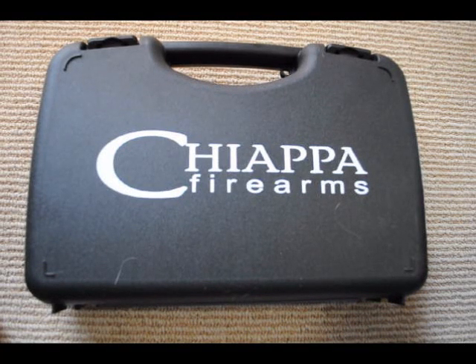Hello Internet. I just got a Chiapa Rhino the other day and I thought I would put a video up on YouTube about it. This is my first video like this, so it's a little awkward — just bear with me.